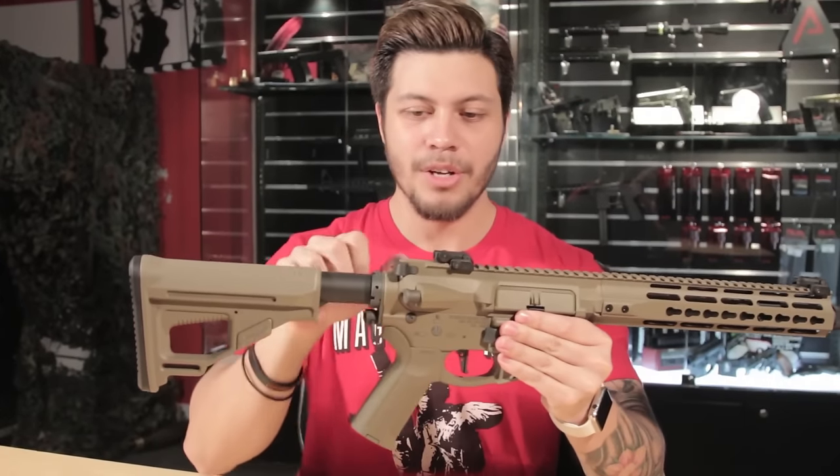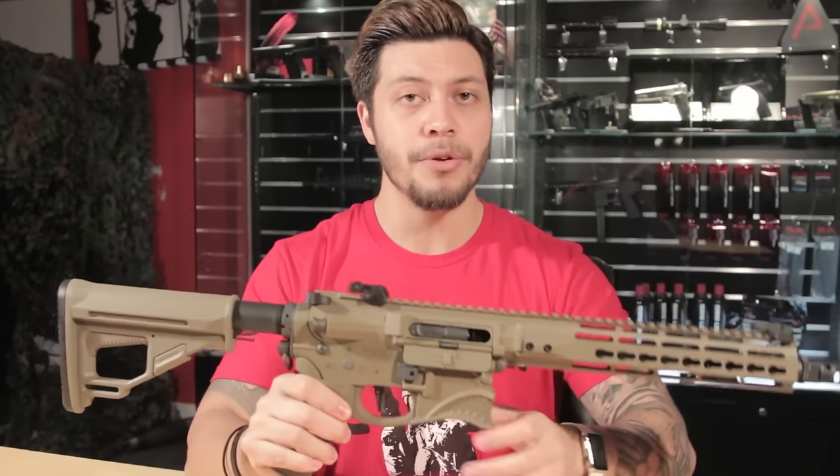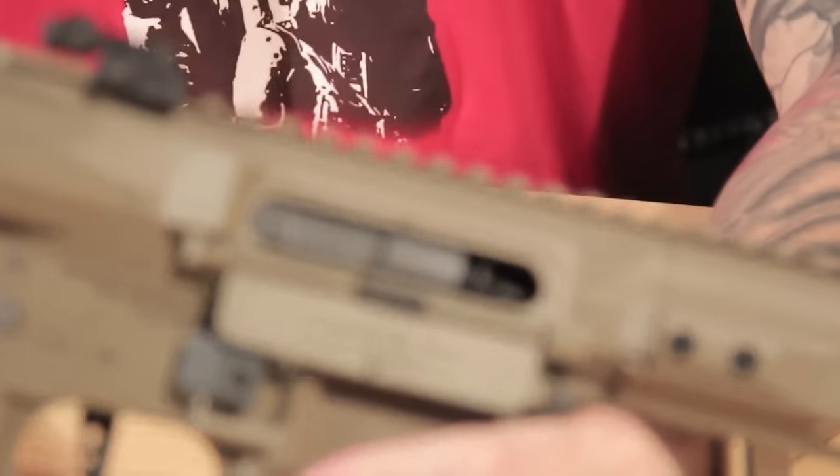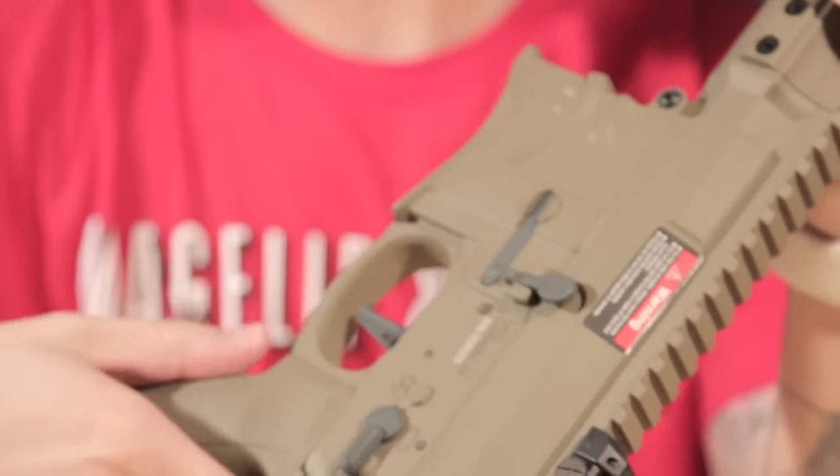Towards the rear is the charging handle, which is functional. By pulling it back you expose the hop-up unit. You can rotate up or down for more or less hop. You can send the bolt back forward by using the bolt release right here.